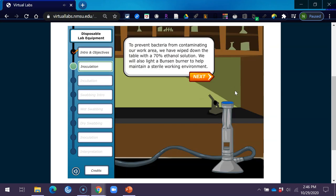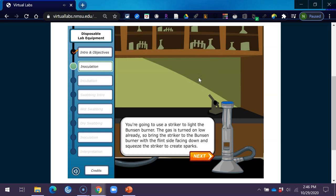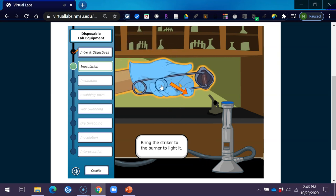To prevent bacteria from contaminating our work area, we have wiped down the table with a 70% ethanol solution. We will also light a Bunsen burner to help maintain a sterile working environment. Use a striker to light the Bunsen burner — the gas is turned on low already. Bring the striker to the Bunsen burner with the flint side facing down and squeeze the striker to create sparks, then bring it to the burner to light it.